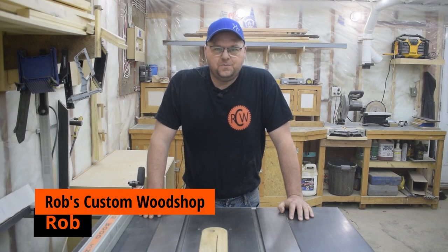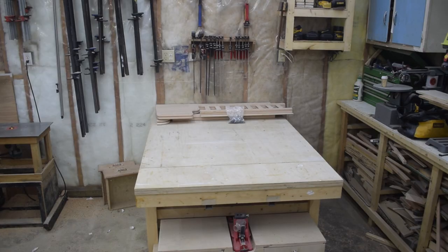Hey there and welcome to Rob's Custom Woodshop. My name is Rob and today I'm going to be building this beautiful bassinet from solid oak.